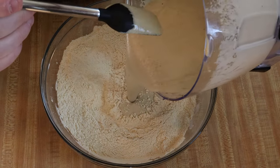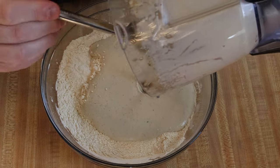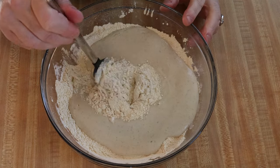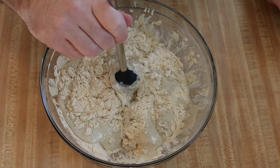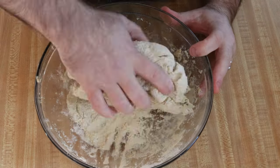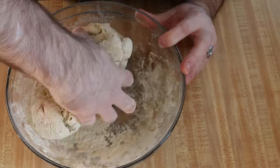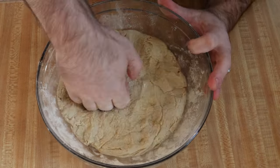Now that the dry ingredients are together, I'm going to go ahead and pour in the liquid ingredients and mix that up. I'm going to mix it up as much as I can with my spatula so that way there's not as much dough and mixture sticking to my fingers. Then it's time to get in there and knead up the dough the rest of the way to get all of the ingredients — liquid and dry — completely combined. Get those flavors infusing together and that's going to start making a dough.